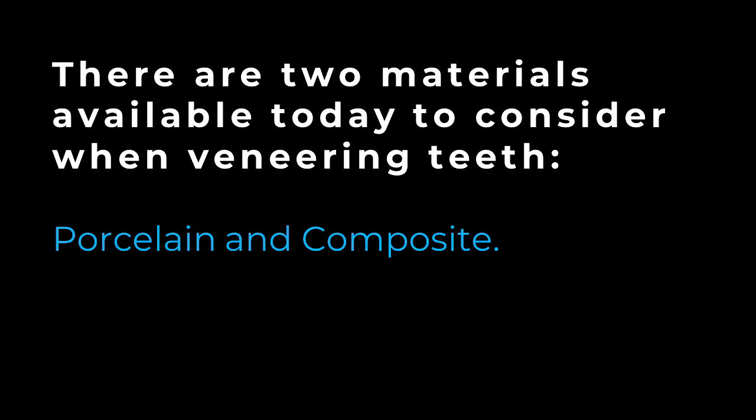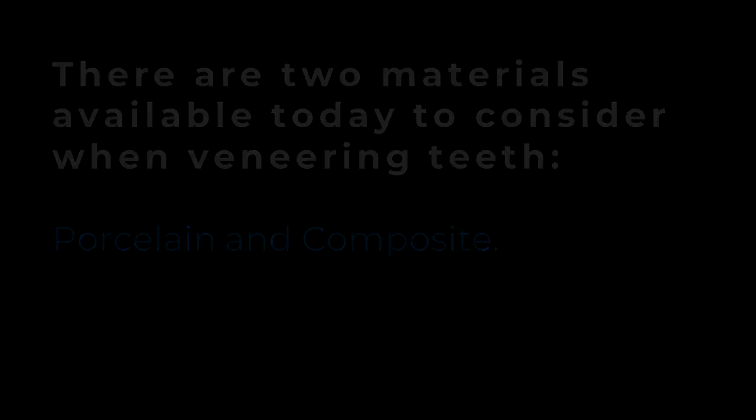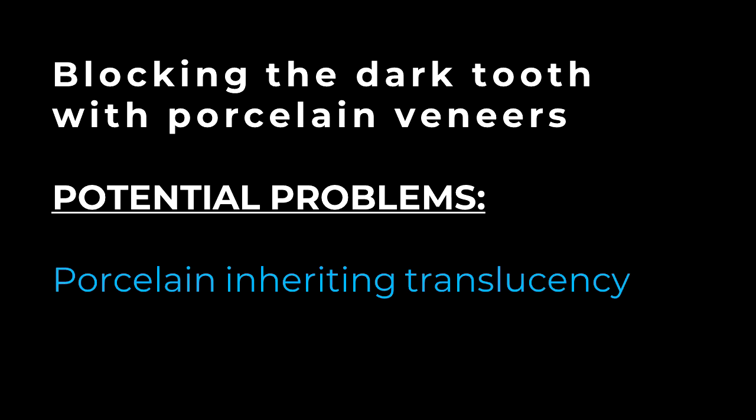For those patients that want us to be more conservative in our dentistry, let's explore veneering of the teeth. There are two materials available today to consider when veneering teeth: porcelain and composite. As many of you know, the beauty of using porcelain for veneering teeth is the porcelain's inherent translucency. We've all heard about the contact lens effect related to porcelain veneers and how we can allow the undercolor of the tooth structure to shine through the porcelain to give depth to the restoration. Unfortunately, this translucency can be a real problem when dealing with dark teeth — instead of using it as an advantage, the ceramist has to block out or opaque the veneer to mask the undercolor of the tooth.